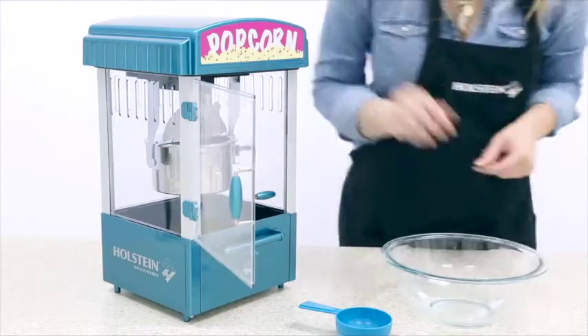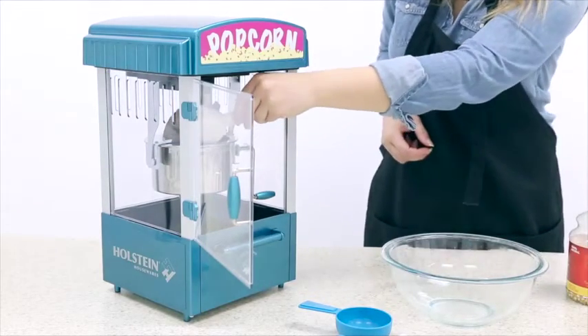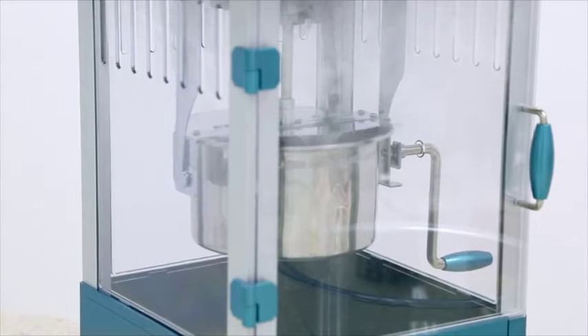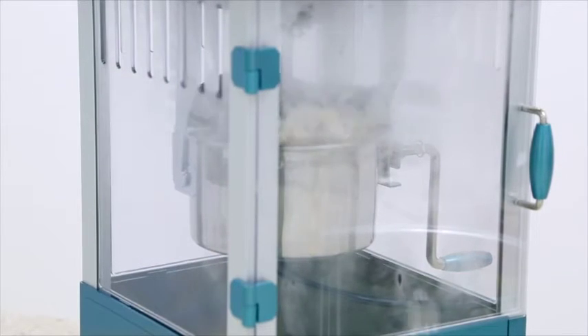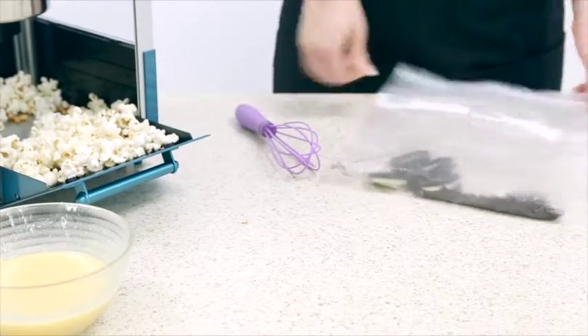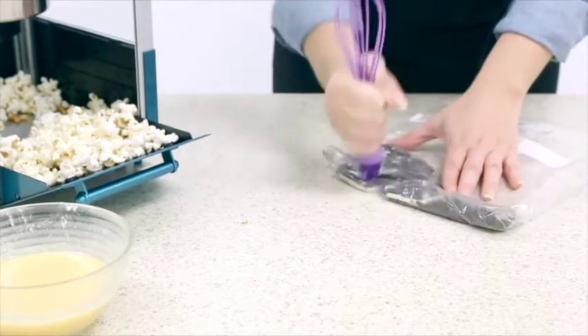Begin by making your popcorn in your Holstein popcorn maker. Take a Ziploc bag and place your Oreos inside, then take the back of your spatula and crumble the pieces.